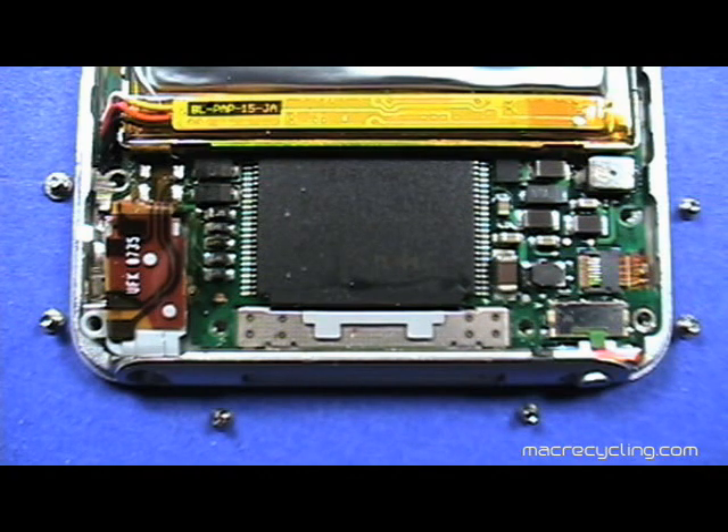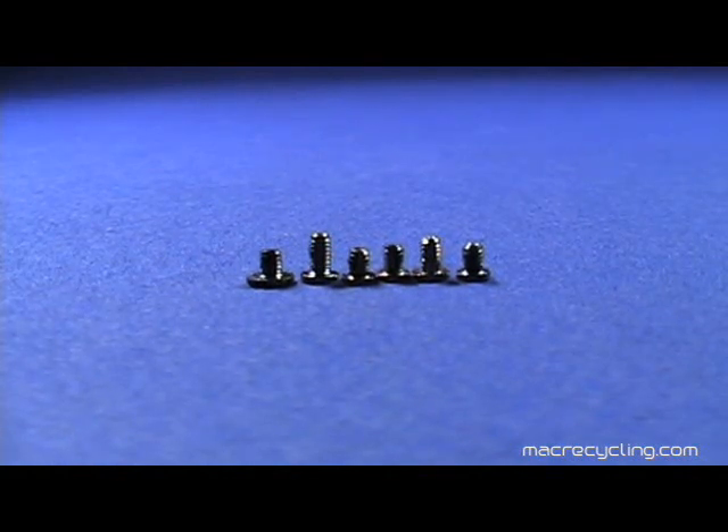Note the screw at top left has a broader head than the others. These are the six screws just removed, beginning with the one on the left from the top left of the Nano and continuing around the bottom of the Nano up to the top right.